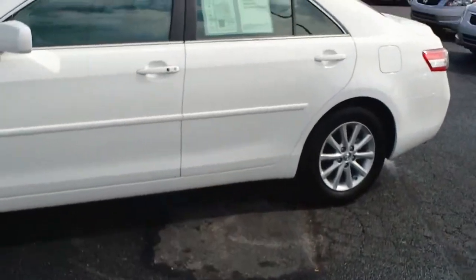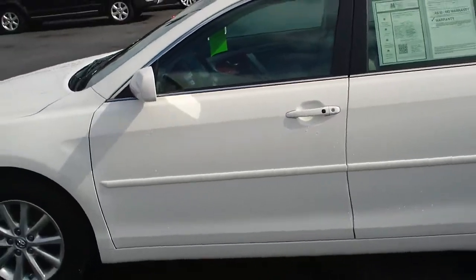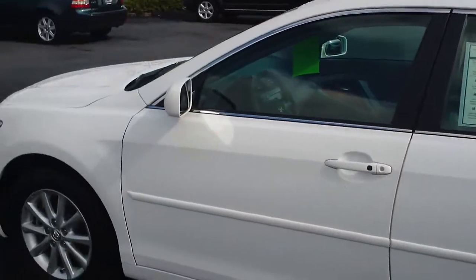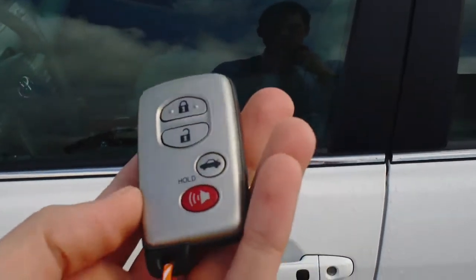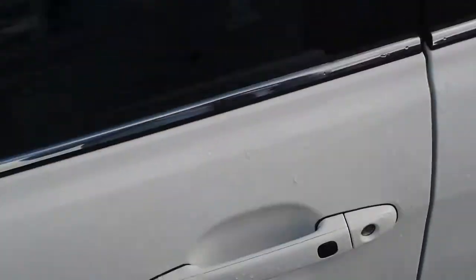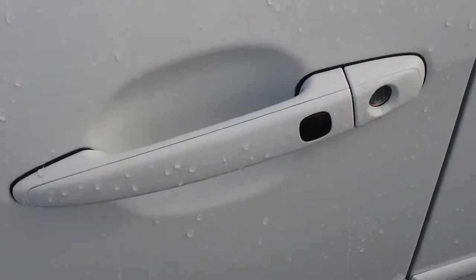This one is on a Toyota — a 2010 Toyota Camry — and you can use the same knowledge here for any Toyota or Lexus with a smart key system. The smart key is kind of like a proximity key. It allows you to leave that key in your pocket, purse, backpack, your shoe, wherever you want to put it.